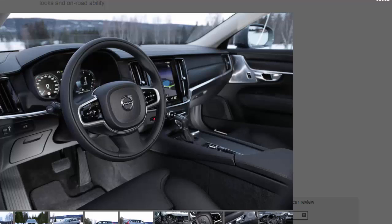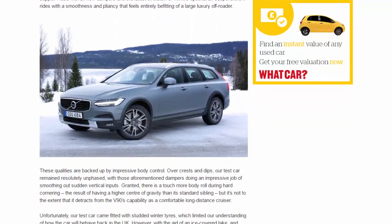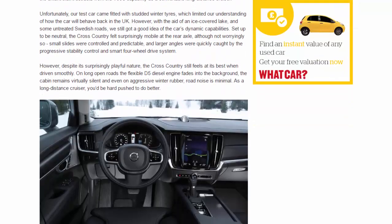There is a touch more body roll during hard cornering — the result of having a higher center of gravity than its standard sibling — but it doesn't detract from the V90's capability as a comfortable long-distance cruiser. Our test car came fitted with studded winter tires, which limited our understanding of how the car will behave back in the UK. However, with the aid of an ice-covered lake and some untreated Swedish roads, we still got a good idea of the car's dynamic capabilities.